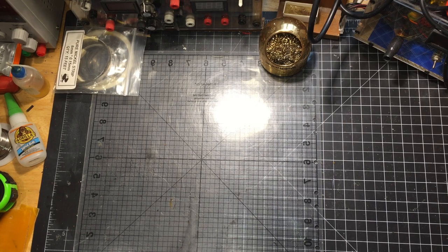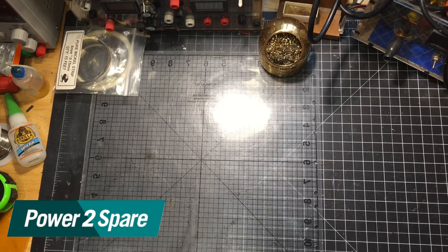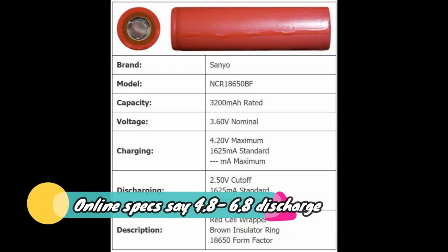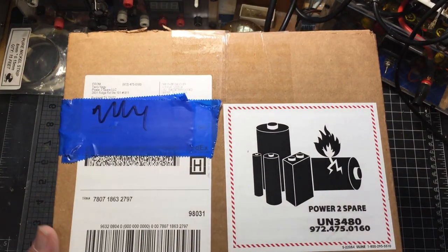Hey YouTube, this is NJ4W5, and today I'm going to test some Power to Spare batteries. Terry over at Power to Spare has generously donated to my e-bike cause and has given me 150 NCR 18650 BF cells.